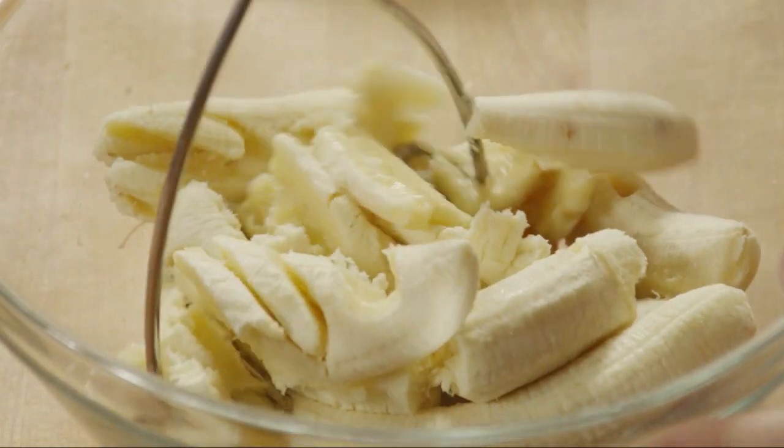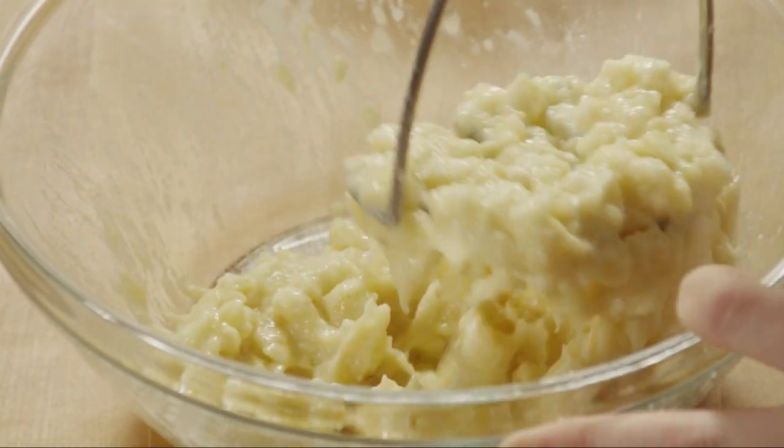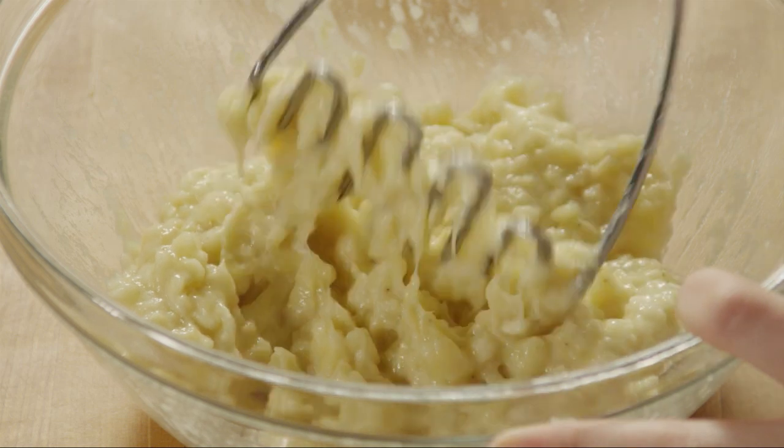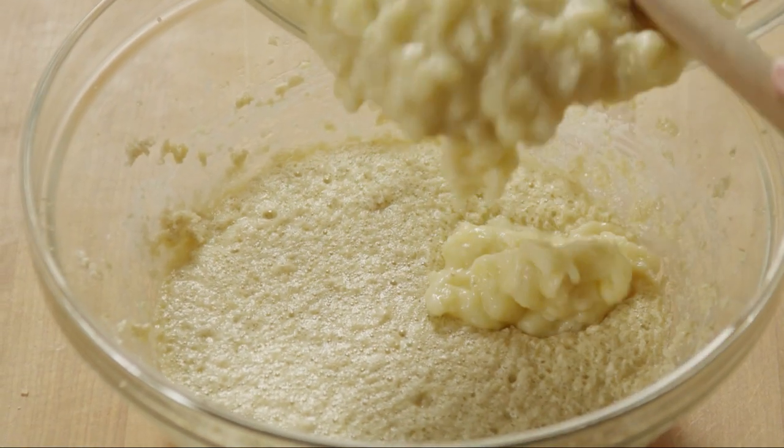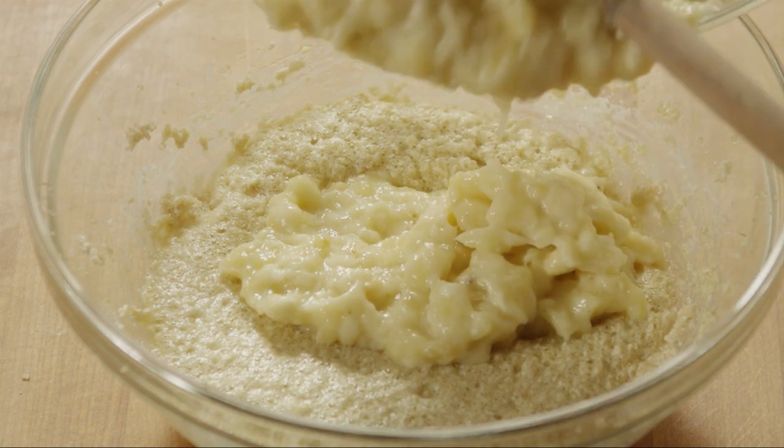In a separate bowl, mash 6 ripe bananas. If your bananas aren't ripe enough, put them in a brown paper bag for a couple of days to hasten the ripening. Add the bananas into the wet ingredients and stir until well-blended.